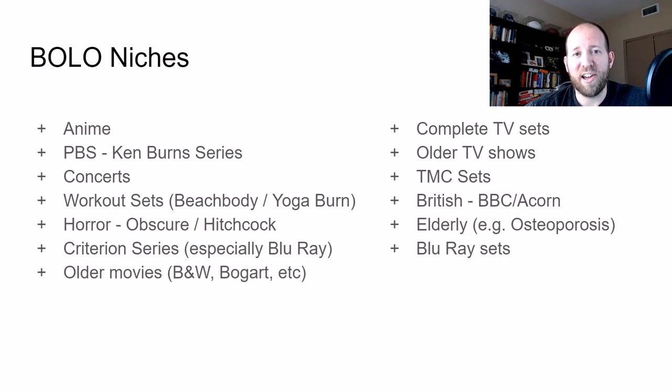Another niche I call 'elderly' — a lot of times it's DVDs around osteoporosis, Alzheimer's, chair yoga, that type of stuff around health for the elderly population. Those DVDs sell really well, usually for really good money. Especially osteoporosis ones — I'll often find one and it'll be between $50 to $60 depending on what the set is and how popular it is.